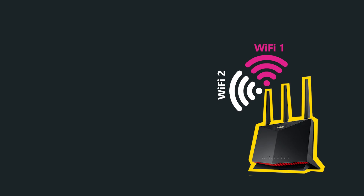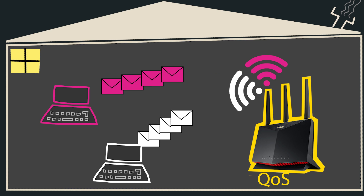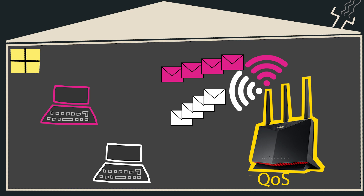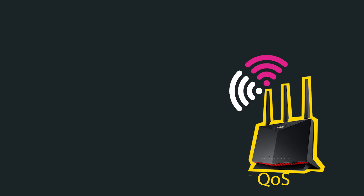Number four — this wireless router is packed with many features, and one that I definitely suggest taking advantage of is Quality of Service, or QoS. Implementing QoS in a home network helps manage bandwidth effectively, prioritize critical applications, and enhance the overall performance and reliability of the network, resulting in a smoother and more enjoyable user experience for all household members. For example, if you are a gamer, you definitely want to prioritize gaming traffic over other traffic. I see many people never give QoS a try, but I highly recommend using it — especially with the professional-level QoS available in this wireless router.